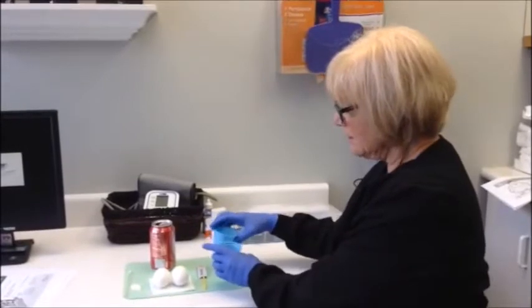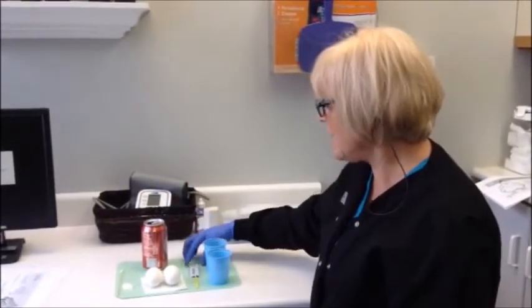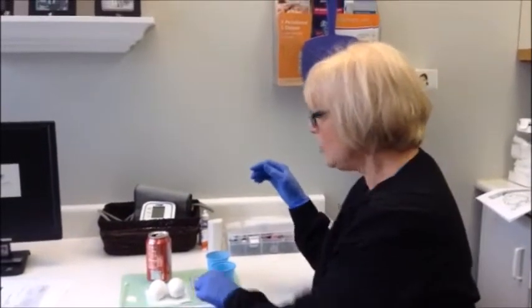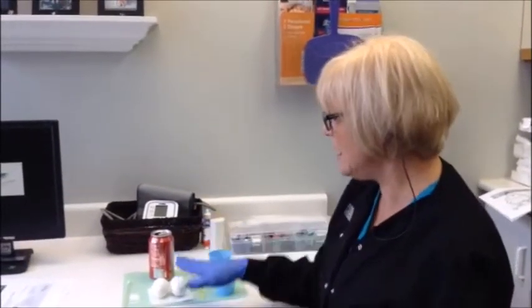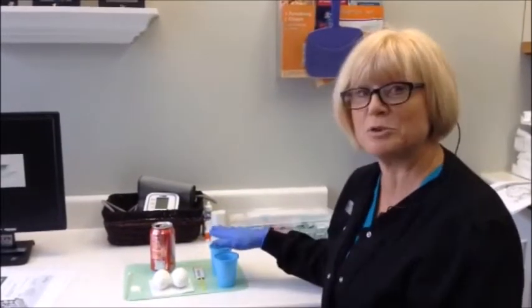People wonder why do we do fluoride on your teeth? So if you take a couple of eggs, a couple of plastic cups, some dark pop and fluoride — you can get fluoride maybe from your dentist's office. What we're going to do is paint fluoride on one of the eggs and leave the other one bare, and we're going to soak them for 24 hours in pop and show you why fluoride is so important.